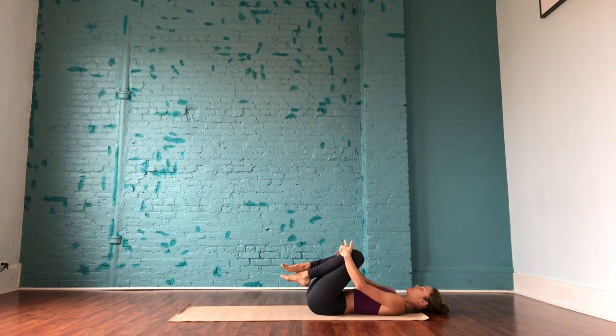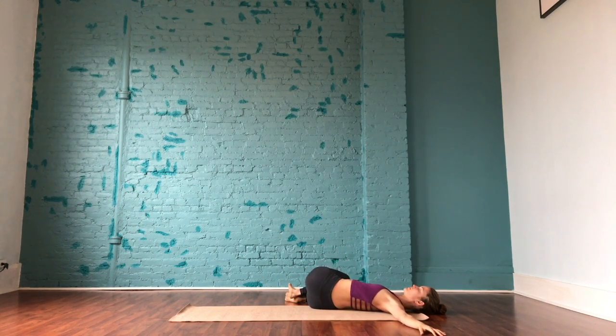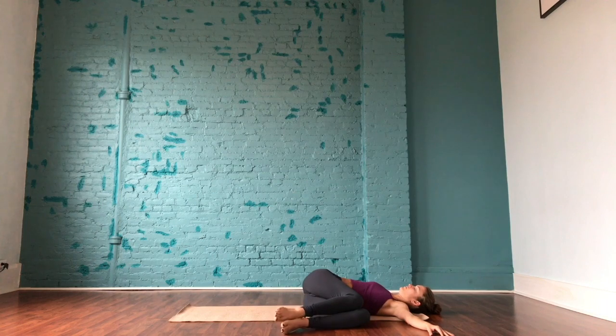Gently hug both knees into the chest, rocking from side to side, massaging the lower back. Reach the arms out to a T, palms facing down. Gently let the knees drop over to the right side of the body for a gentle twist, being nice and easy on the body. Deep breaths here, opening the shoulders. Slowly come back through center and drop the legs over to the left side of the body, being mindful that we're still just warming up.